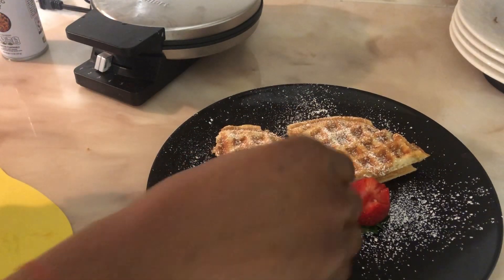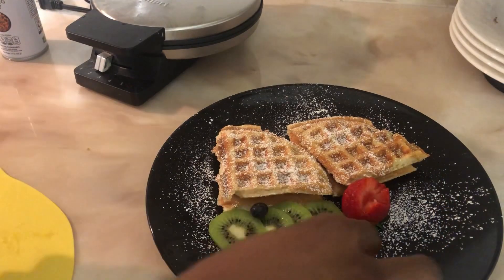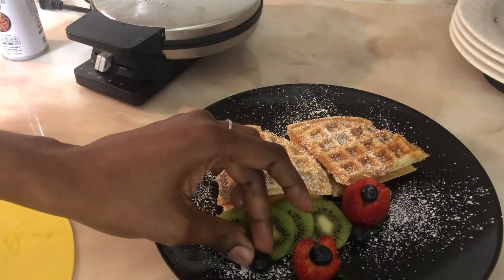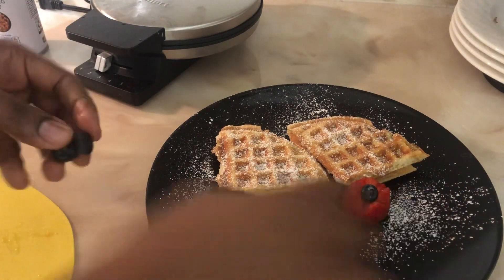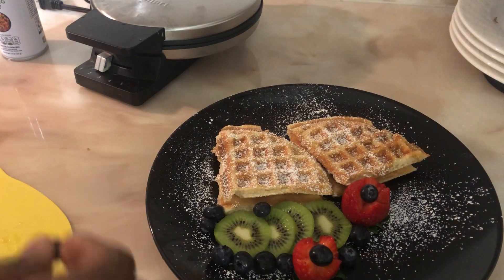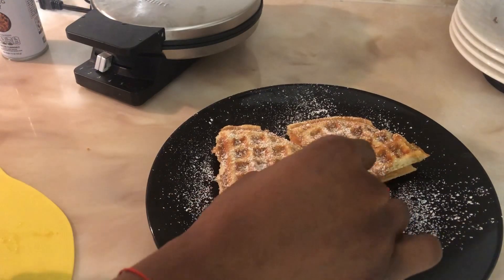If you guys want to see how I cut the strawberry the way I cut it, I'm gonna make a video just for that. Or if you want, just ask me and I'll make a video just for you to show you how I cut it. Okay, I'm gonna go ahead and finish with my topping — and voila!